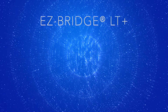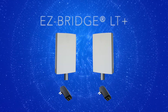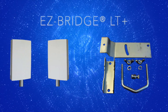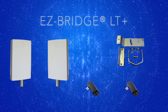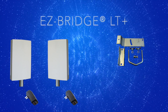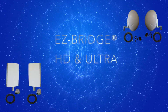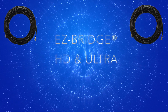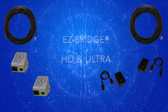The EZ-Bridge comes complete with all the electronics needed for a point-to-point wireless network bridge installation, including two outdoor antennas with built-in high-power electronics, bracket kits which accommodate pole or wall mounting, CAT5 rated POE inserters, and 24-volt DC auto-ranging power supplies. The HD and Ultra models also include two 75-foot shielded outdoor-rated CAT5 cables and two POE inserters with built-in surge protection.